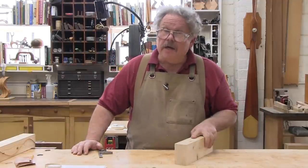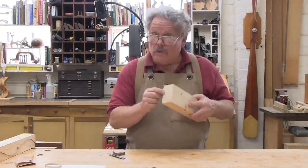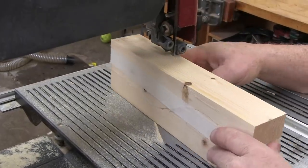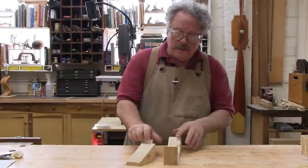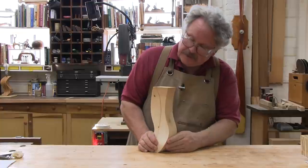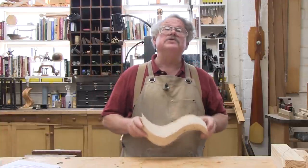Next question: does the stock have to be squared? Well, it has to have four square corners, but the cross section can either be a square or a rectangle. I'm going to take this rectangular piece of wood and cut a cyma curve in the face, then turn it 90 degrees and cut an arc in the edge. The parts go back together in exactly the same manner as the square stock, but produce a slightly different and flatter effect. Can the stock be tapered? Yes it can — in fact, there are two ways to make these tapers, and I'm going to show you both.